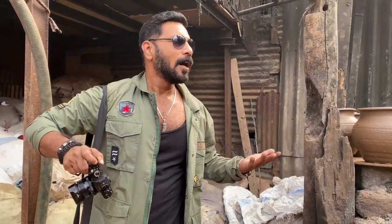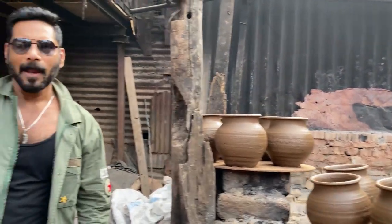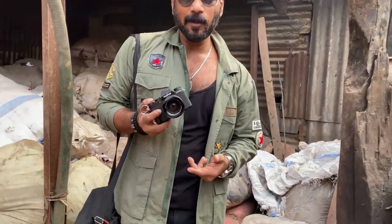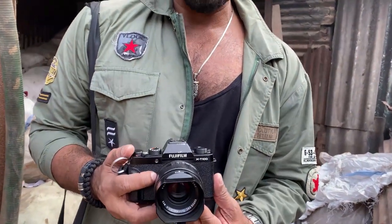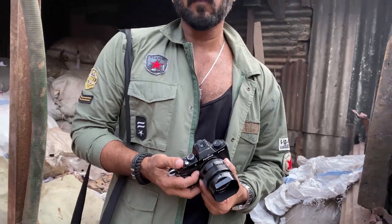Dharavi is popularly known as the biggest slum area of India, but they have a lot of workshops — basically small-scale industries like leather. And we are here in Kumbhar Vada. Kumbhar means people who do all kinds of pottery, and we can see these beautiful urban pots here. We're going to shoot with a very entry-level basic Fujifilm camera called the X-T100 and the legendary Fujifilm 35mm f1.4. I hope this is going to be an enjoyable experience.